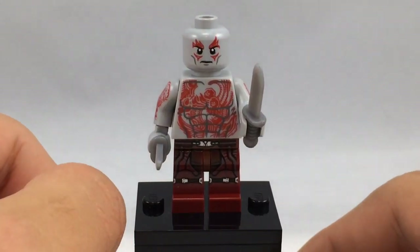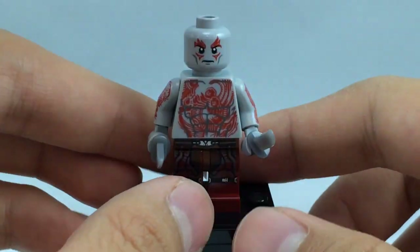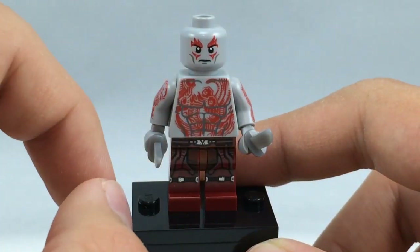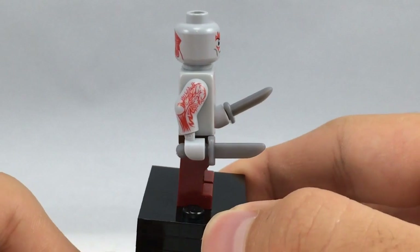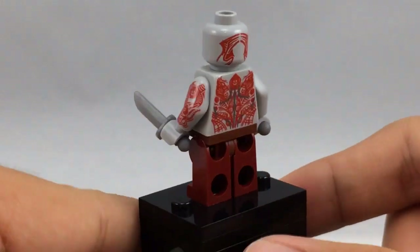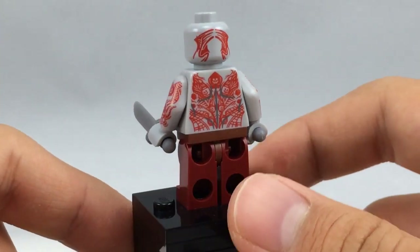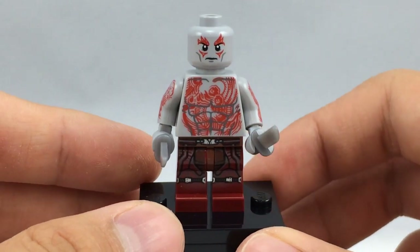Here's Drax the Destroyer. This dude has some very awesome printing all over him — just a taste of his torso printing is very detailed, with tiny details like LEGO minifigure skull heads instead of regular skull heads. He does have the same leg print as Star-Lord and Gamora in this set, but the rest of the minifigure is so detailed. He has nice detail on the sides of both arms — one has skulls and the other has what looks like explosions. On the back there are more skulls and intricate lines, and the same goes for the back of his head. He also comes with two little daggers.